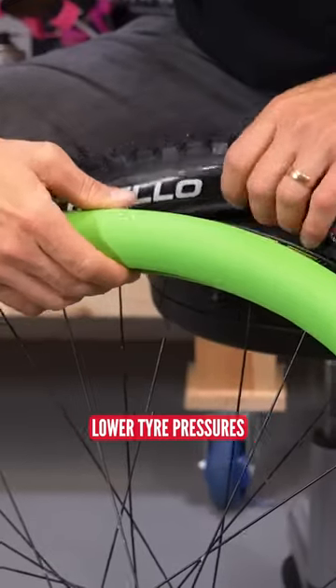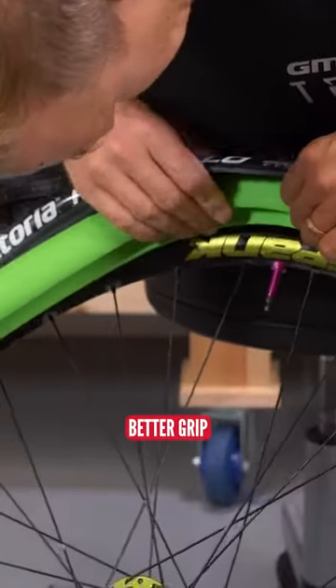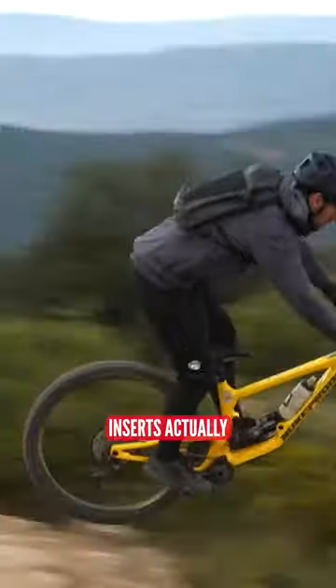The pros are obviously that inserts can protect your rims. Lower tire pressure gives better grip and better comfort as well. Some inserts actually give you great sidewall protection, and some of them even have a kind of progressive feel so that it does feel really nice in the corners.